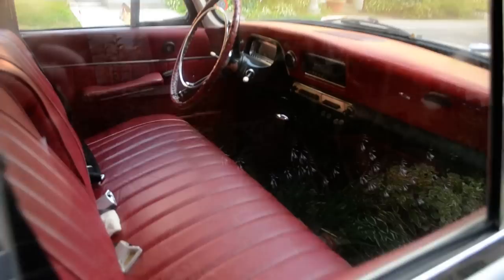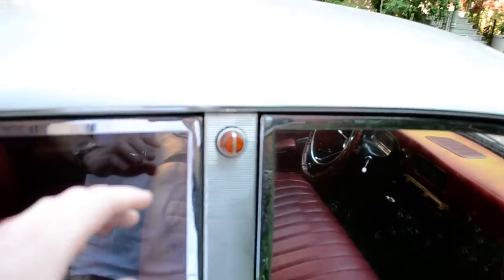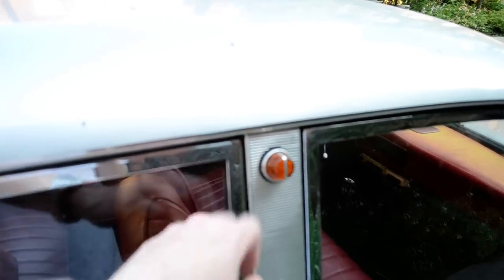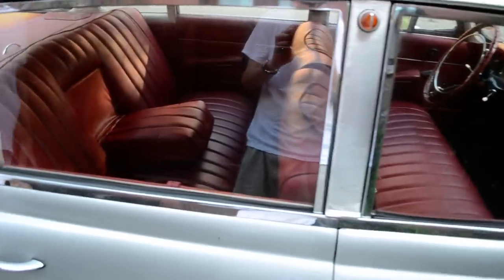I like the little typical... I guess the Europeans did this a lot — they did this little signal light here. It was a turn signal light, wasn't it? No, this is not a turn signal light. It's just an auxiliary light, like a position light.